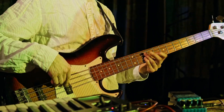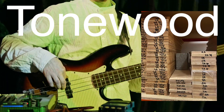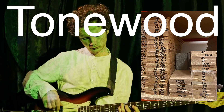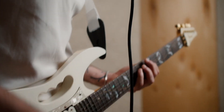Even though the electric guitar relies on electronics, the type of wood used in its construction, known as tonewood, still plays a subtle role. The density, weight and resonance of the wood affect the guitar's sustain and tonal characteristics. Maple, mahogany and ash are popular choices, each contributing a unique flavor to the sound.